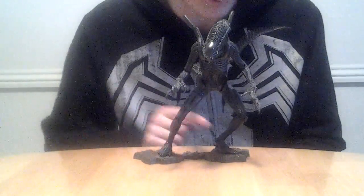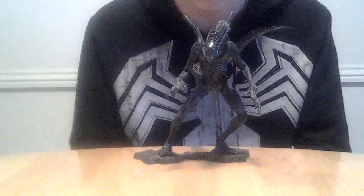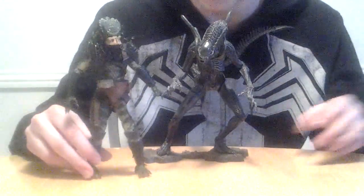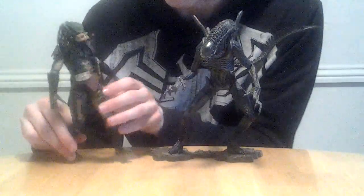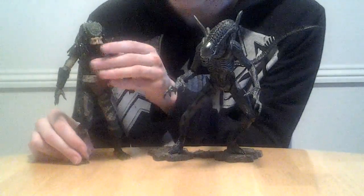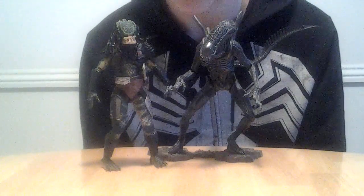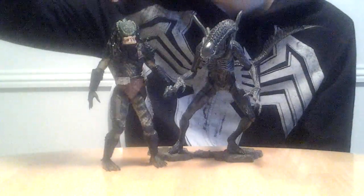So let's do some scaling. With me I have one of the later NECA figures, which is the NECA Predator — I don't know which Predator this is, but I have it. And this figure is bigger than this one, but that's because they made this figure way before they made this one.